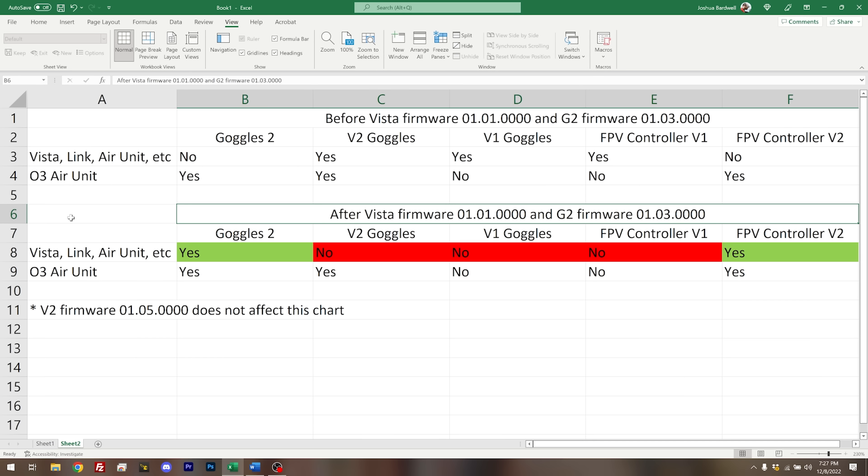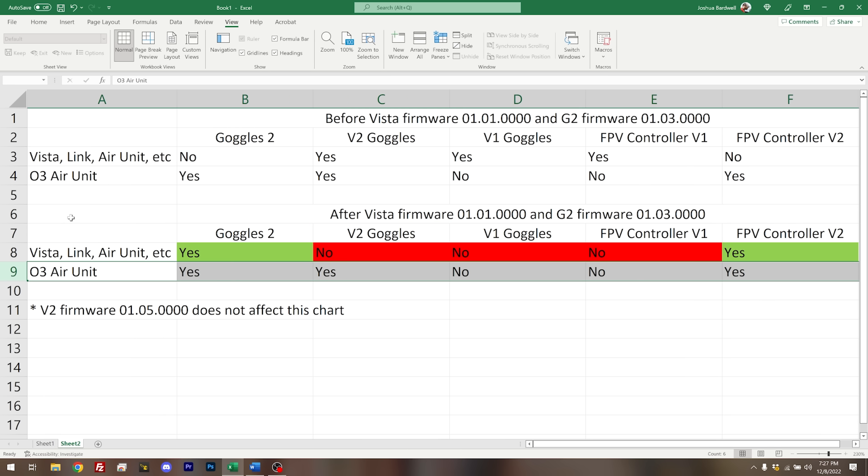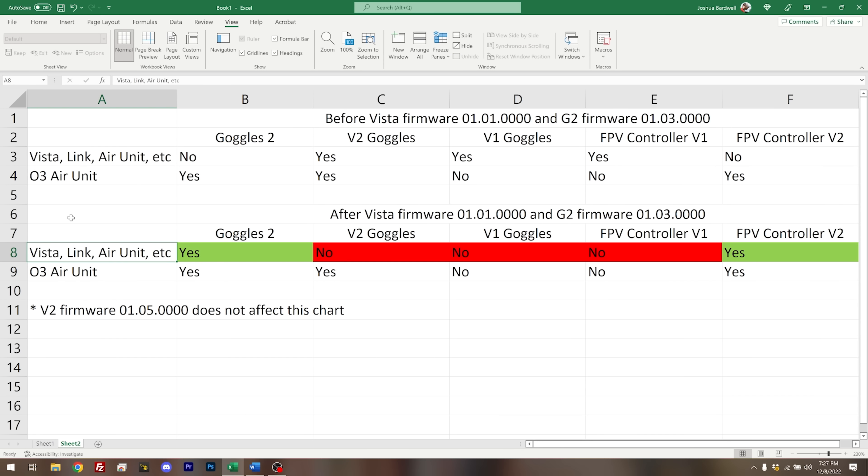After updating the Goggles 2 to firmware 0103 and the Vista to firmware 0101, the compatibility changes as follows. Nothing changes for the O3 Air Unit — everything there is as it was. What changes is the compatibility between the Vista, the Goggles 2, and the V2 Goggles. Now the Vista is compatible with the Goggles 2. If you have the Goggles 2, you can bind to all your older quads with the Vista Air Unit and your newer quads with the O3 Air Unit.